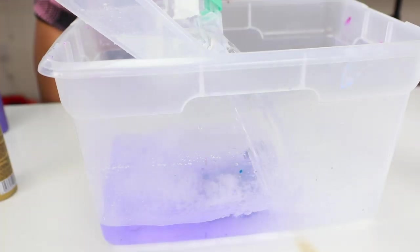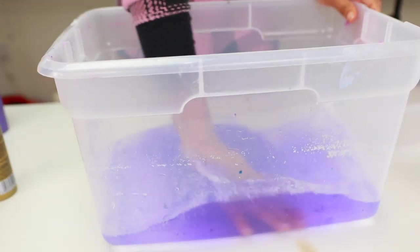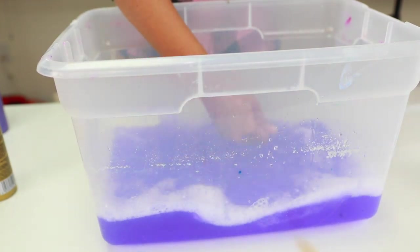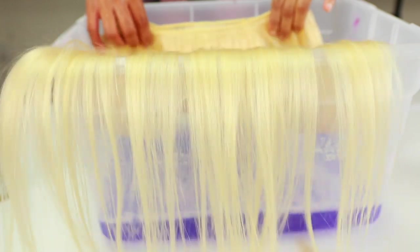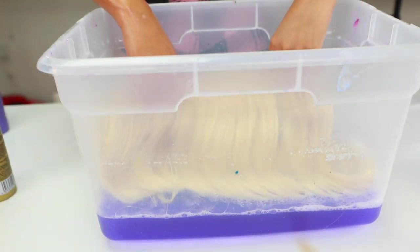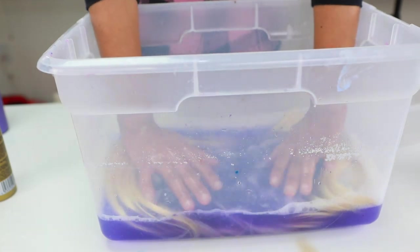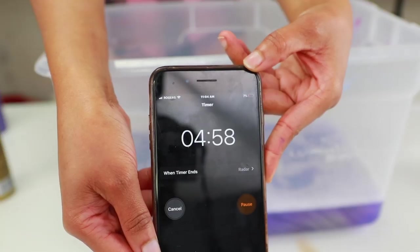I'm just going to go ahead and apply this into my bucket and pour some water in. The water does not have to be cold or hot — it doesn't matter, just room temperature. I'm just mixing up that shampoo into the water and then I'm going to dip my bundle in.